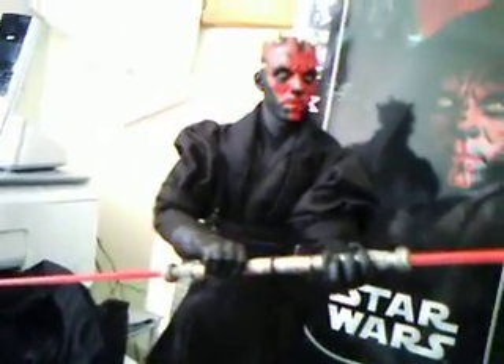Now we'll take a look at the actual complete figure. He's a lot shorter than the other Sideshow Star Wars figures, and his horns are made of rubber. He's fully articulated in the head — right and left, up and down. Complete Sith eyes.